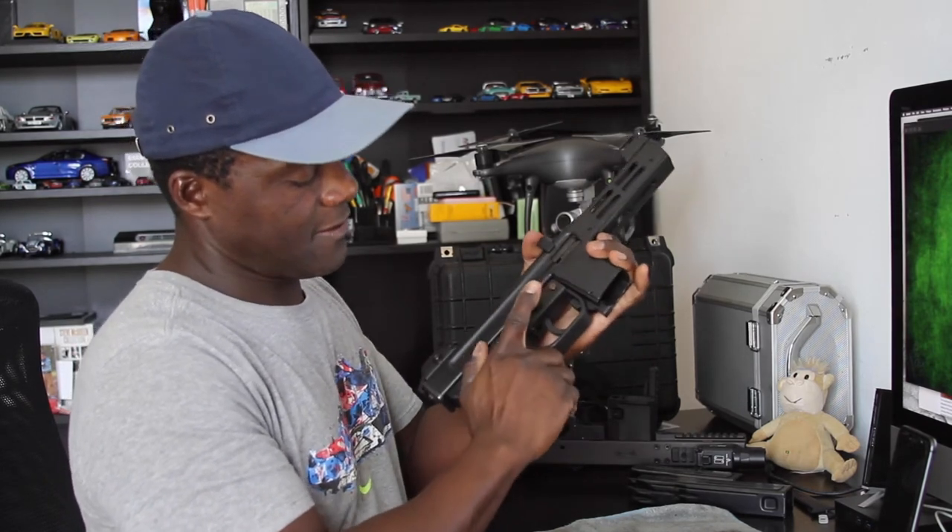Functional check — fire. Functional check, decocker, put it back on safety.